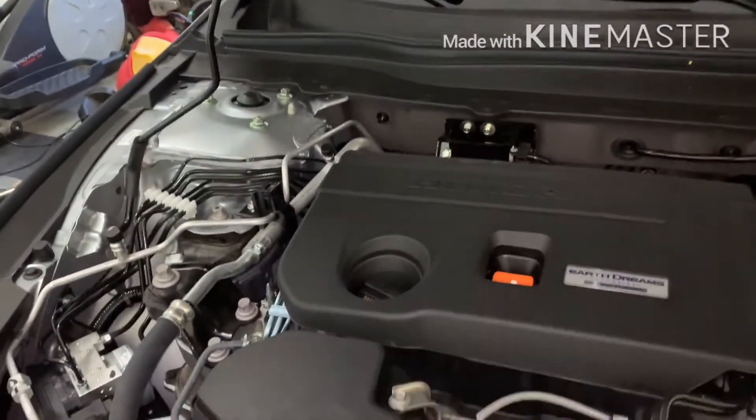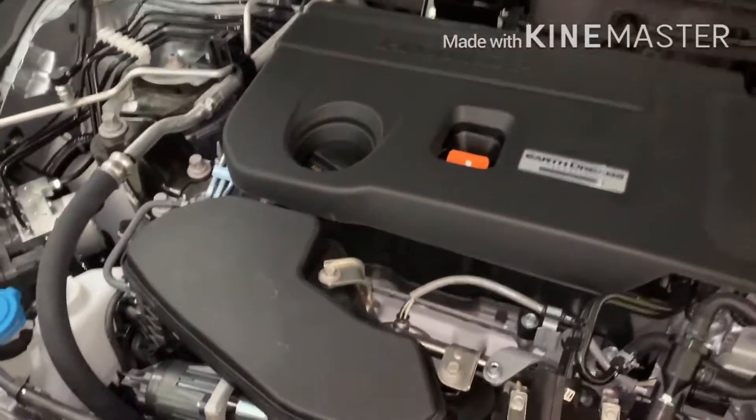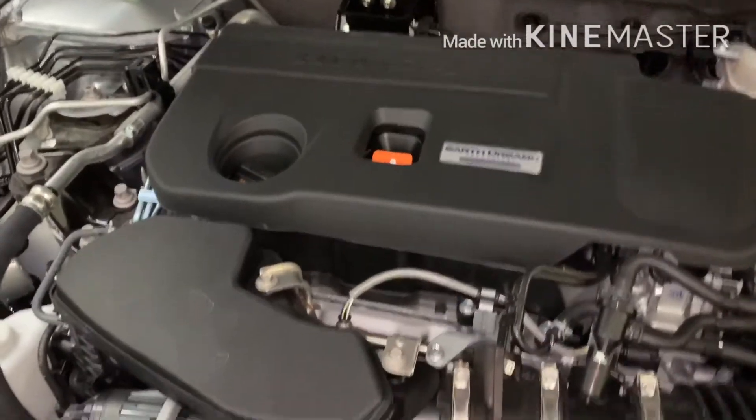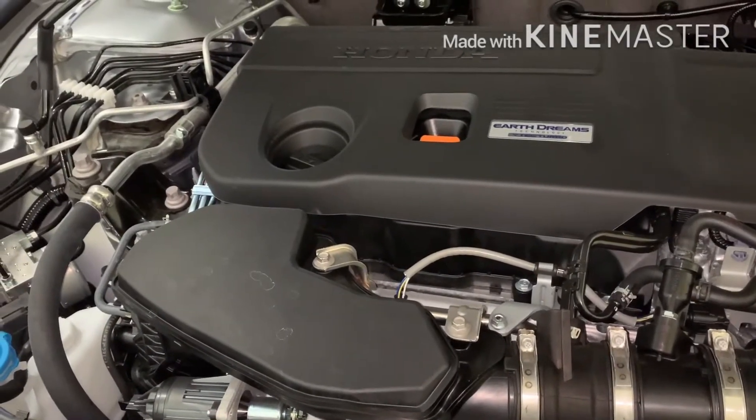Okay guys, it's kind of basic here. Let me go ahead and take this out of the package and we'll go ahead and make the swap and see how it looks.